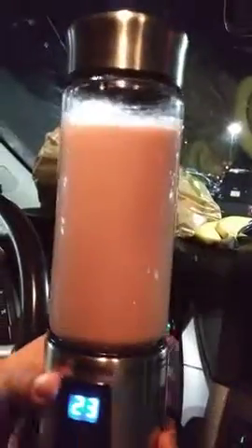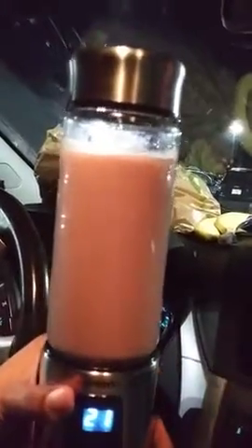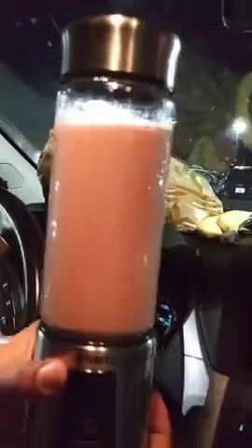You can either drip it out of the cup, or of course we have these cups. We're about to indulge — first smoothie made in the car.